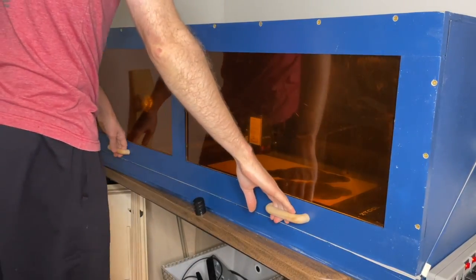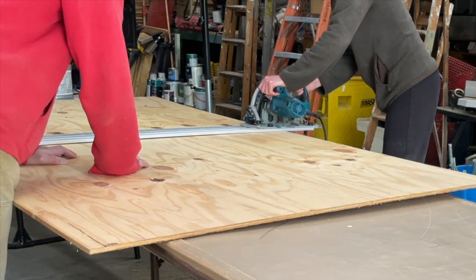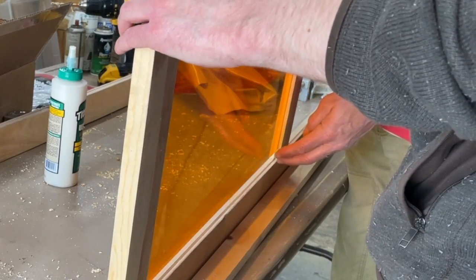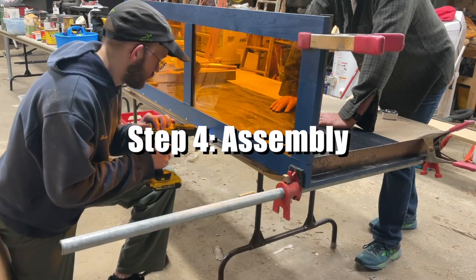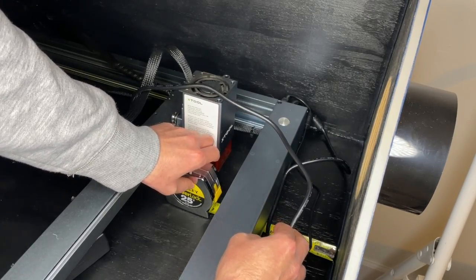This video is a long time coming. Today I'm going to take you through the build of my DIY laser enclosure, and that's in five main steps: cutting the plywood to size, the assembly of the viewing panel, the painting, the assembly of the enclosure, and finally the final setup. Let's get started with the first step.